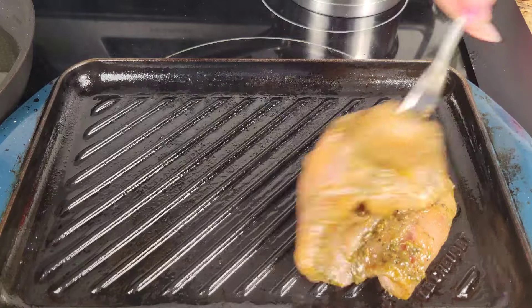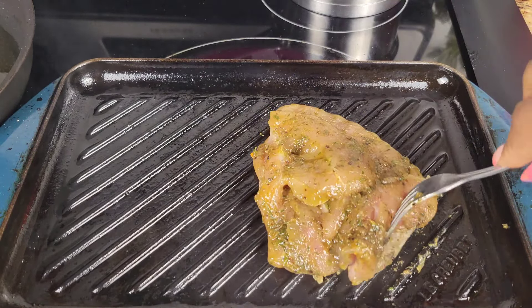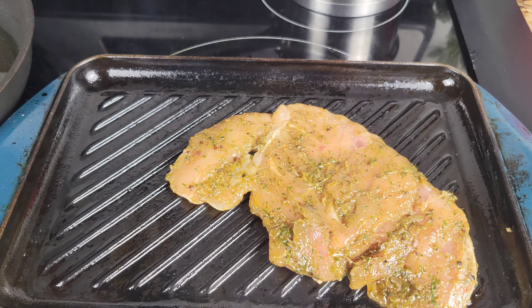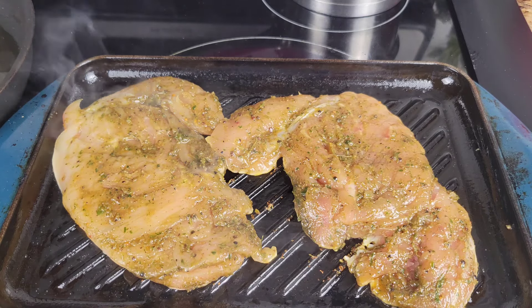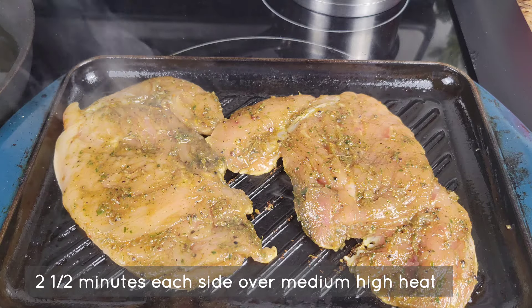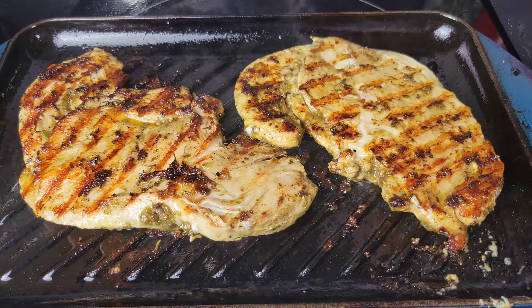I'm using a grill on the stove top. You can do it on the barbecue or in a pan. I'm going to cook it for about two and a half minutes on each side at medium-high heat. After we grill it, we're going to brush on some sauce — about two and a half minutes each side, then brush on some sauce and cook it a little bit more.